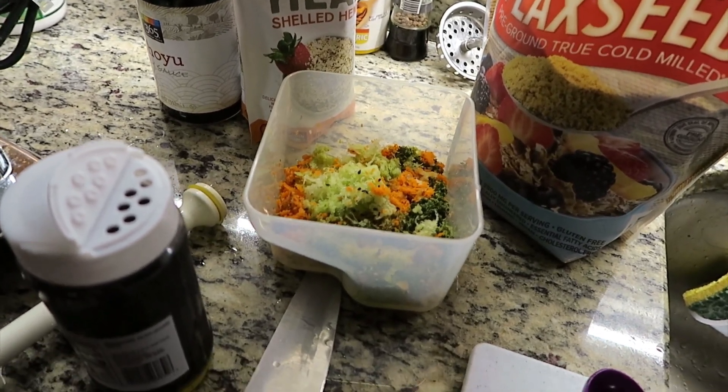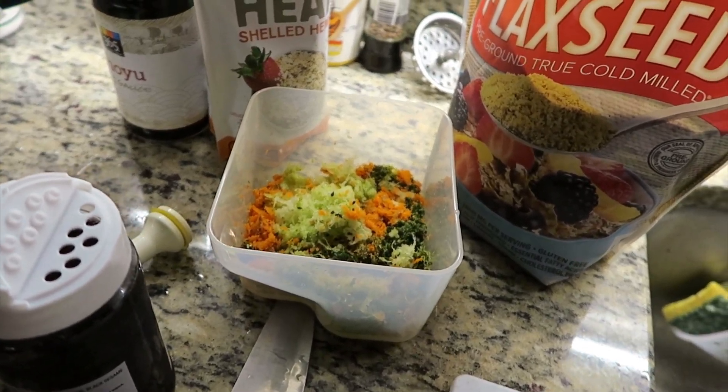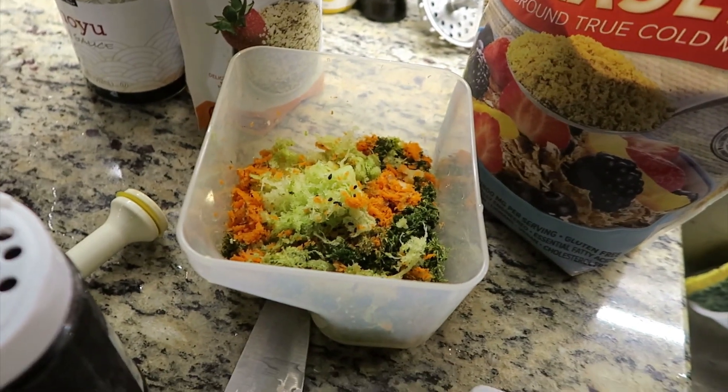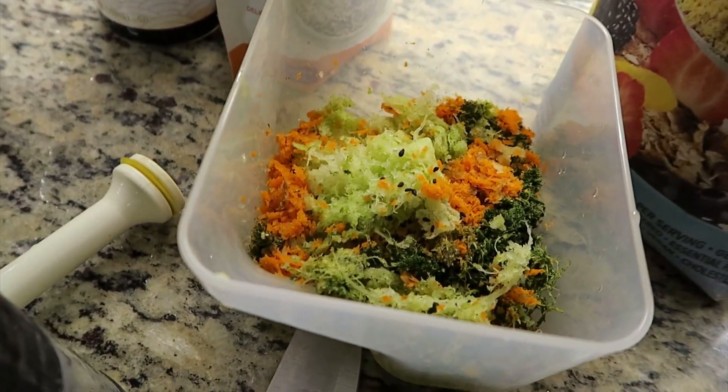Today I am making a short video that a friend requested I make. I have a juicing habit — I like to make one juice a day. And what's left over is a whole bunch of fibers.